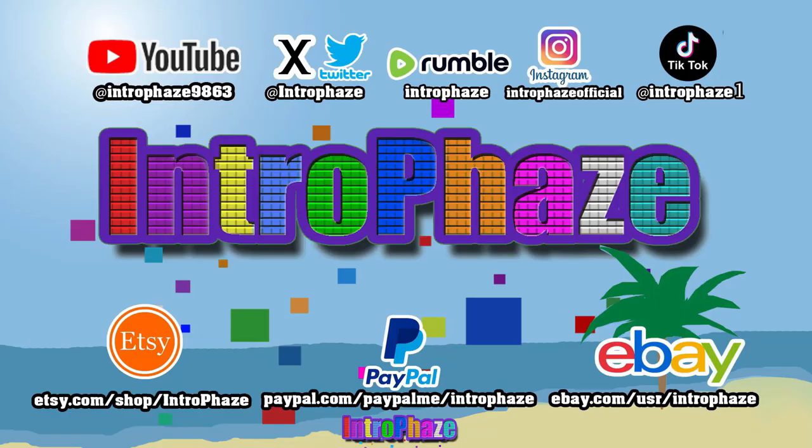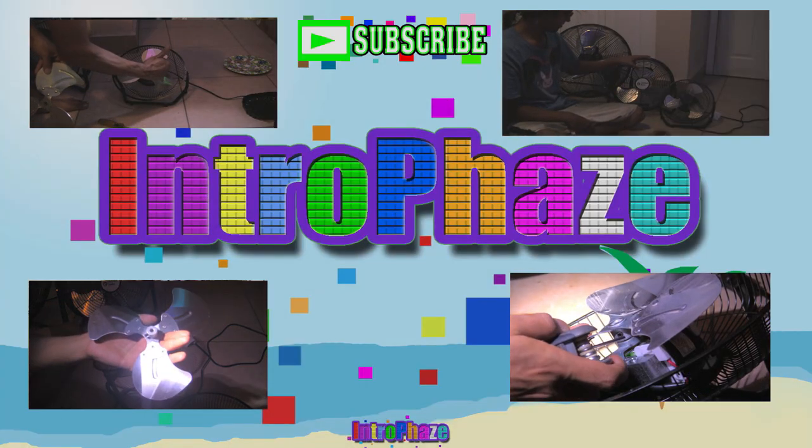Thanks for watching my video. This is Intro Phase — follow me on all my social media, and if you like my videos, like, share, and subscribe.